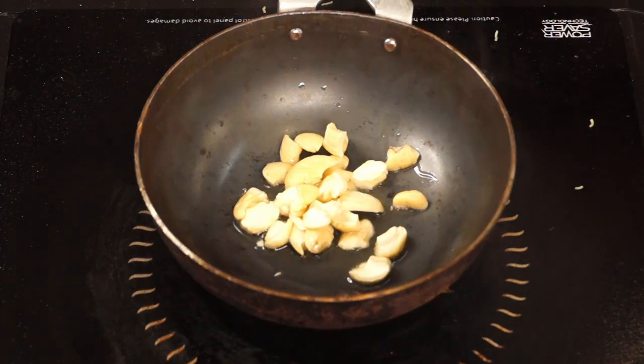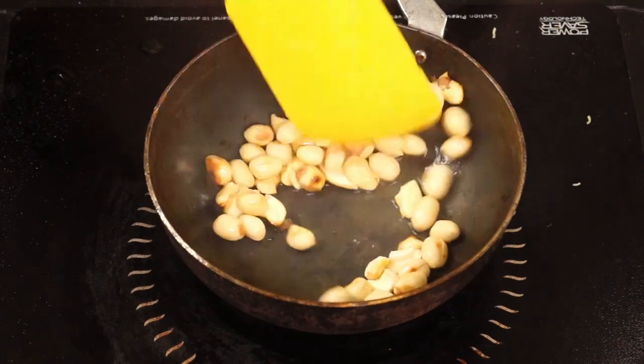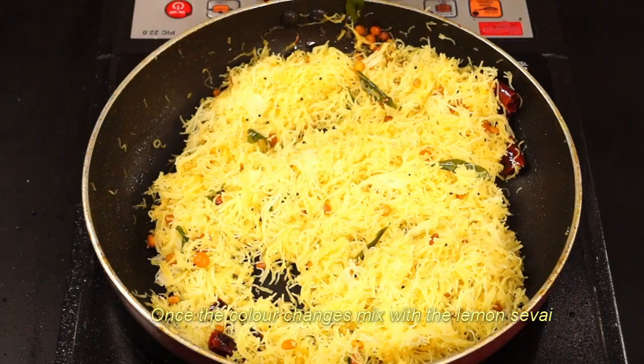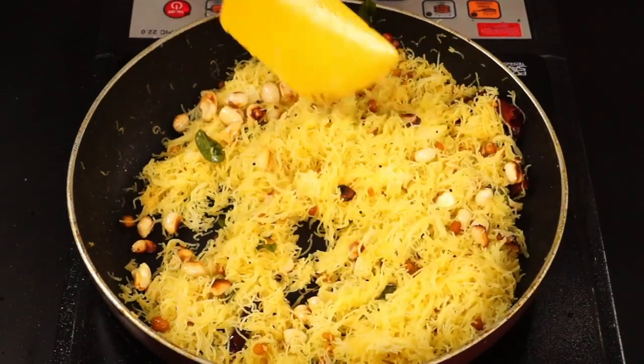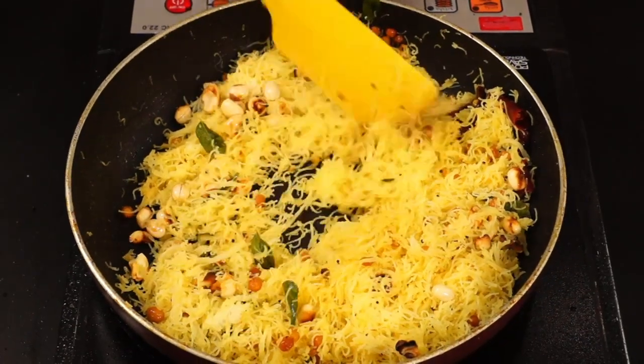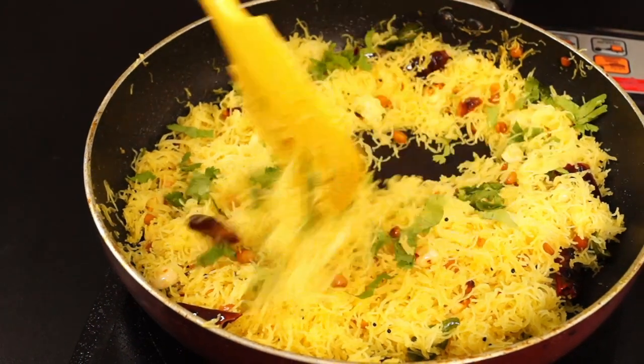We will do a little bit more and add the lemon juice. Let's mix with lemon juice. Add some oil and mix the lemon juice in. After this, mix everything together and add a little brown color. Add some salt to finish.